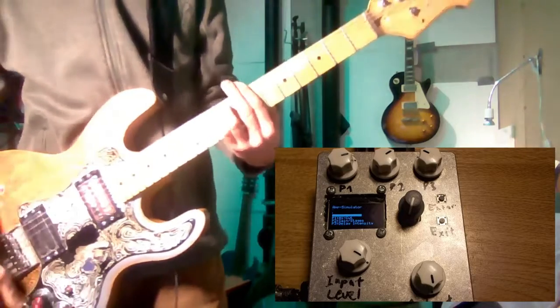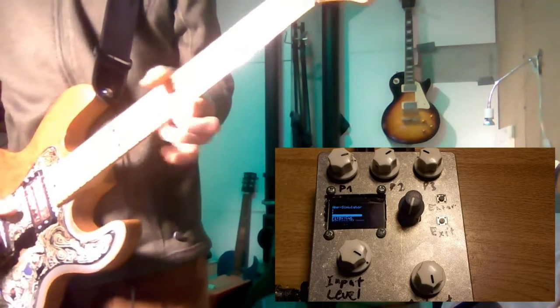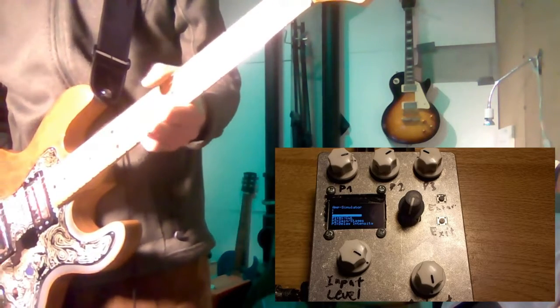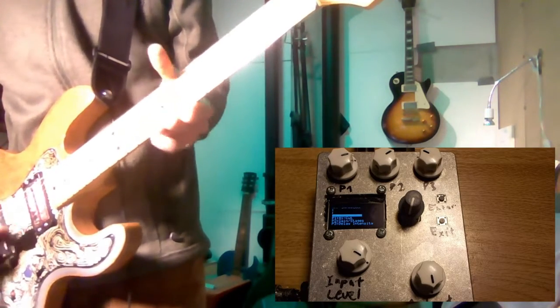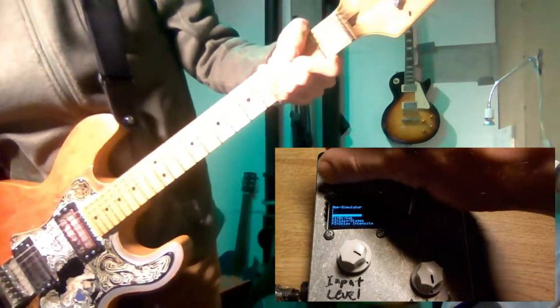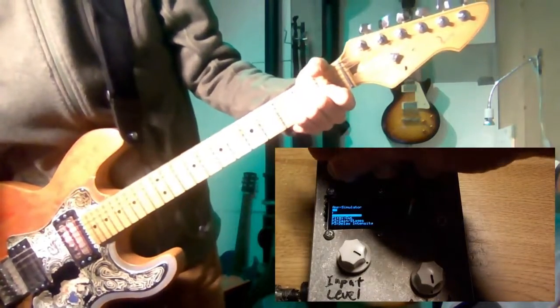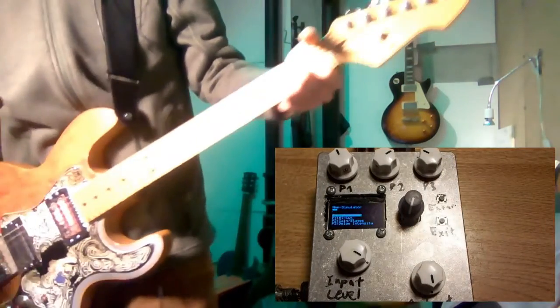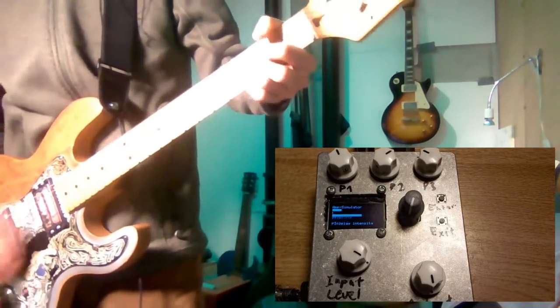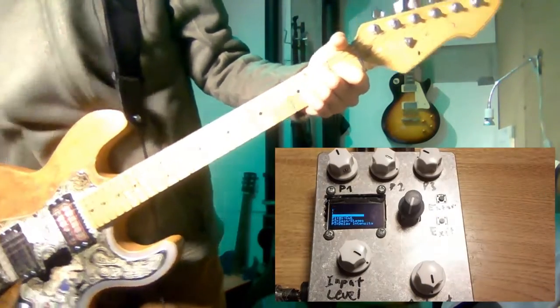Changing to the neck pickup, single coil, humbucker. The first knob is a high cut — the more I turn it up, the more bass response and gain I have. Turning it back gives a cleaner sound. The second one is a more or less classic gain control.